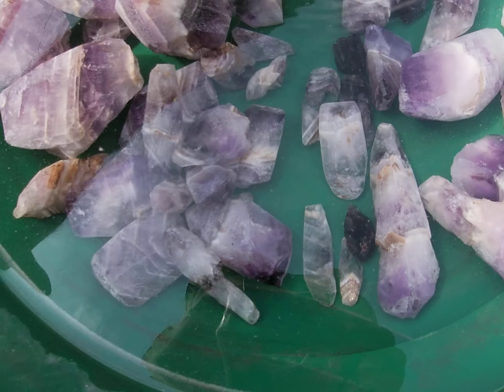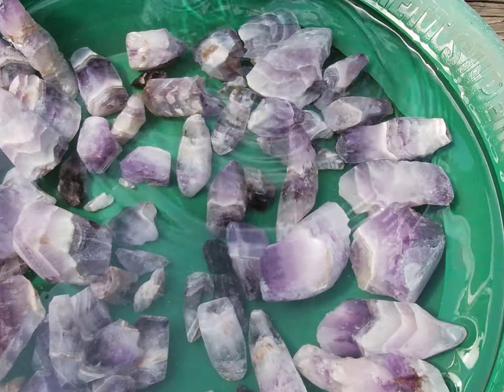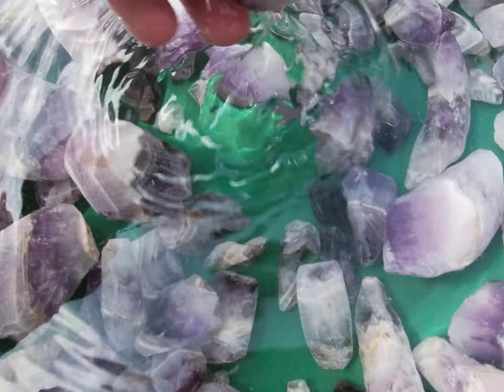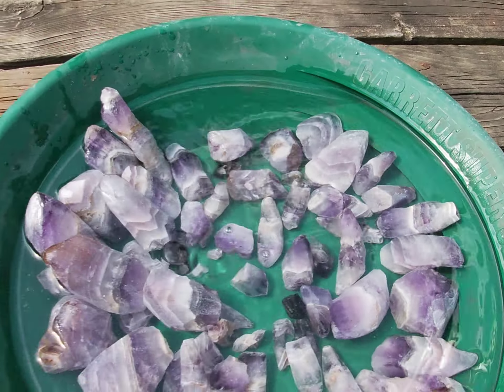There's some really nice pieces in here. I've used the tile saw to trim them so they look a little bit frosty right now, but they are gonna be something else once they're done.